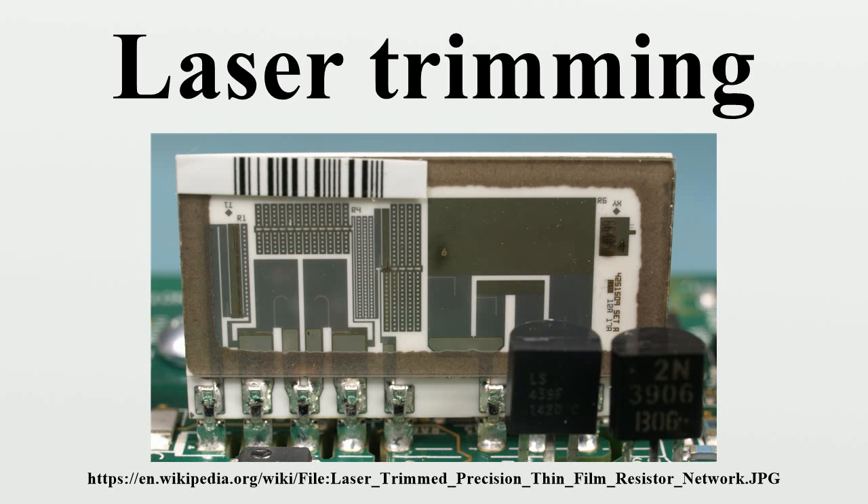This trimming method requires no contact points between the resistances, because the fine-pitch adapter contacts the component on the opposite side of where the trimming occurs. Therefore, the LTCC can be arranged more compactly and less expensively.